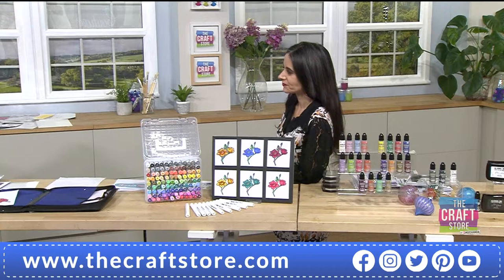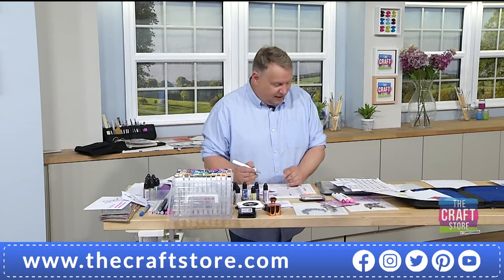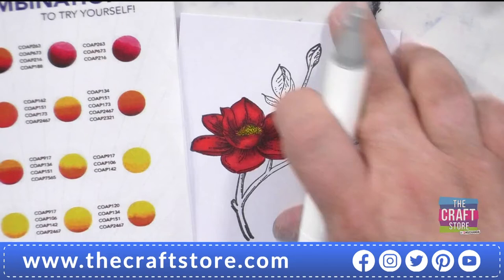I'm going to show you something really quickly with the blenders, because we were talking about this with Kirstie, our producer, who doesn't know alcohol colour. She heard the word 'blender' and said, 'does that blend the colours?' And it doesn't. What it does — if you look at how intense this flower is — this has been done using guide number one. That told me what to do and that resulted in that flower.